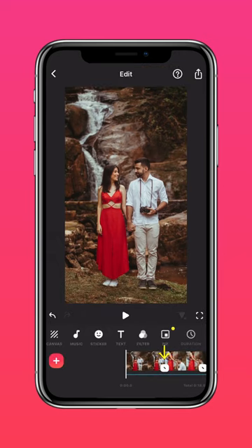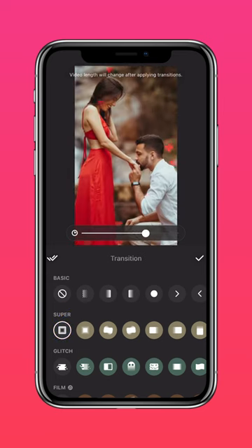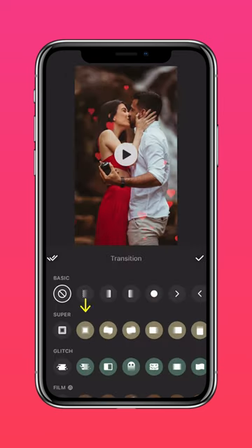Add transitions between your photos to spice up your collage. Now do the same for the other photos.